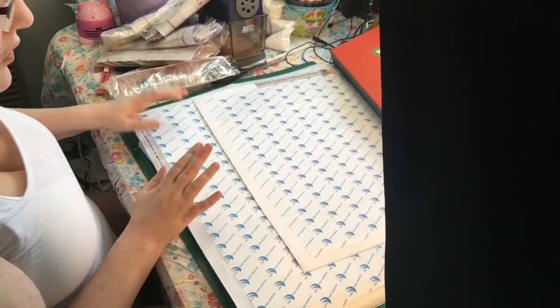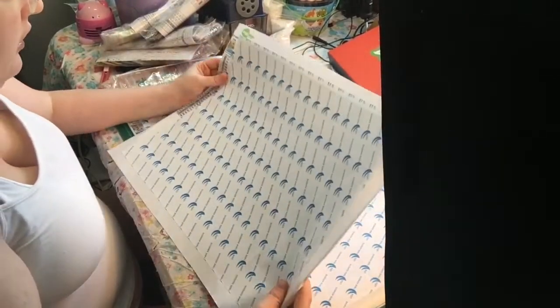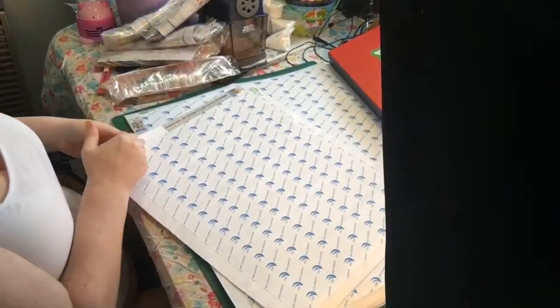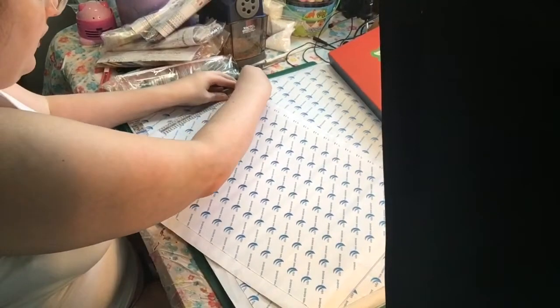At least this video will be shorter than me unraveling everything. The next one is a 30 by 40 and it's the horse. This one has 30 colors in it.